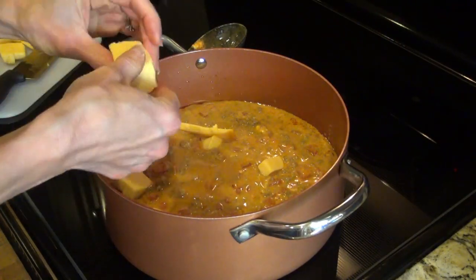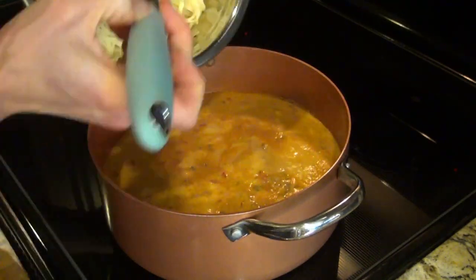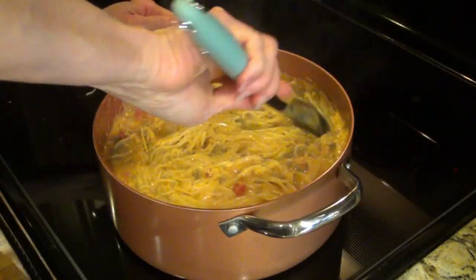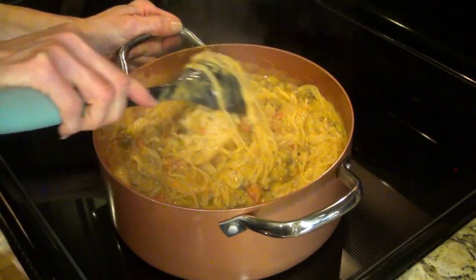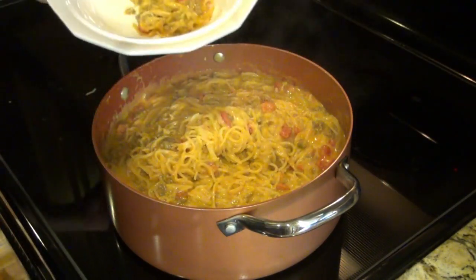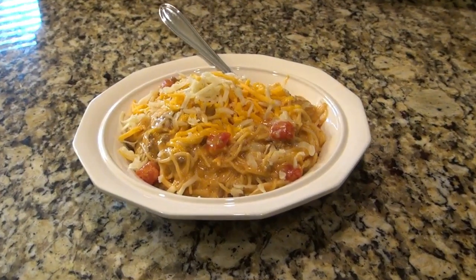After I let that simmer for a little bit, I added in my Velveeta cheese and continued to simmer until that cheese was melted. Then I added in my drained spaghetti noodles and stirred that up until all those noodles were coated with that sauce. Thank you Taylor for sharing this — it was actually in one of her older videos, so I'm so glad I came across it. I just topped it off with some shredded cheese.